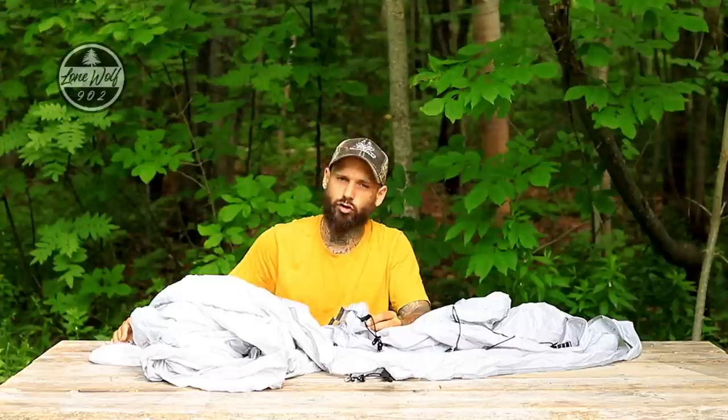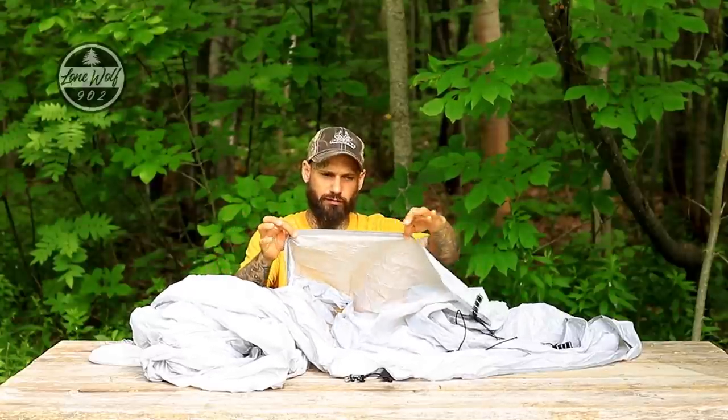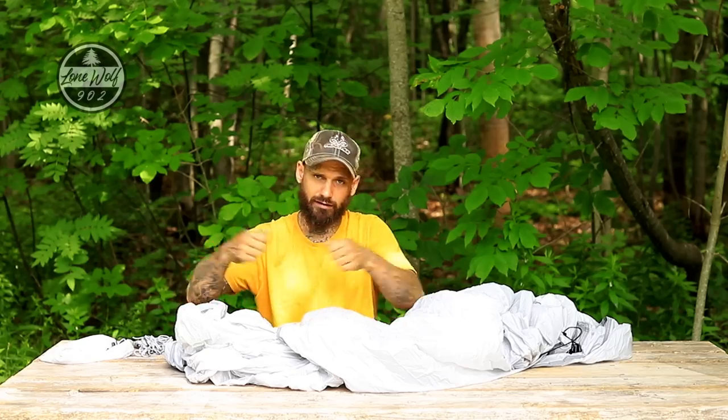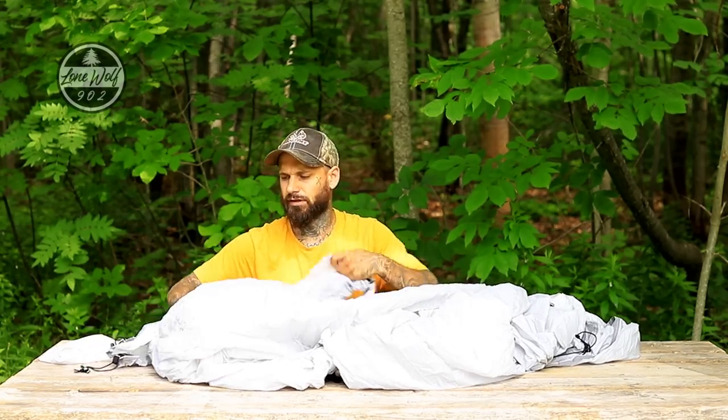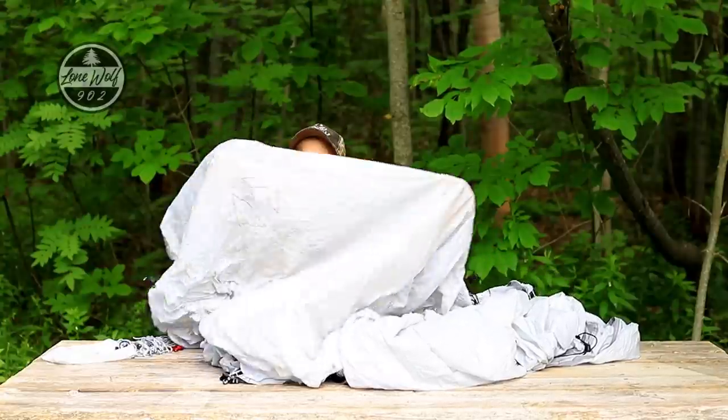When you set up the tarp, everything is already attached — no looking for additional lines. This makes hammocks and tarps incredibly easy to set up in any conditions: wind, rain, or snow. The skirt of the tarp is totally reflective material that reflects at night. It's a hammock tarp with door configurations and side pullouts. The door area has a carabiner built in with a long bungee cord so you can fold the doors shut and simply hook the bungee — and when you enter the hammock you just part the door and the bungee automatically closes it.